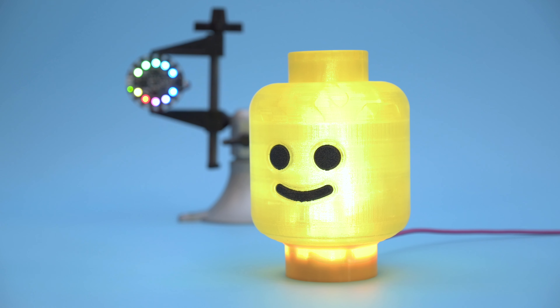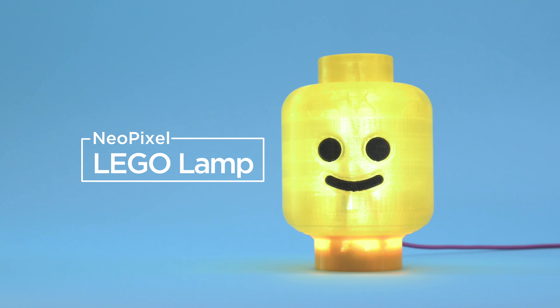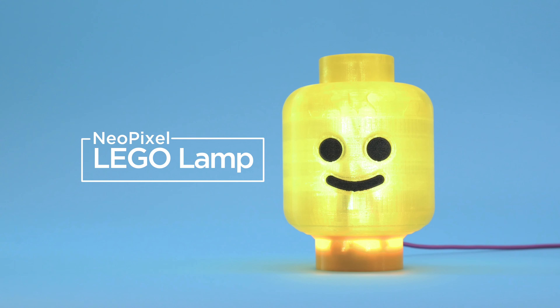Hey what's up folks, in this project we'll show you how to make a light up Lego head. We'll use NeoPixels to light up a 3D printed Lego head.